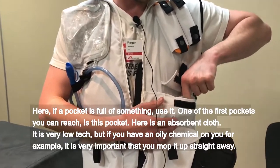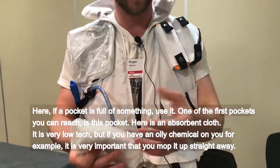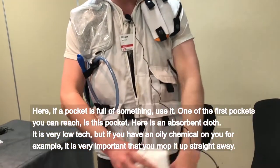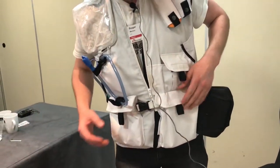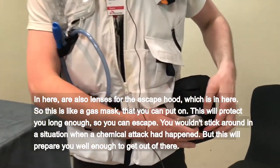One of the first pockets you can reach is this pocket. Here's an absorbent cloth. It's very low-tech, but if you have an oily chemical on you, for example, it's very important that you mop it up straight away. In here are also lenses for the escape hood, which is in here.